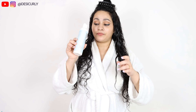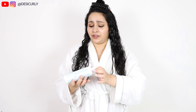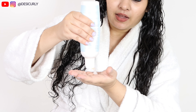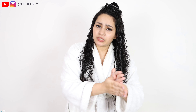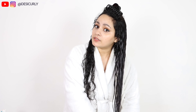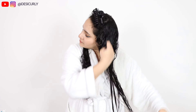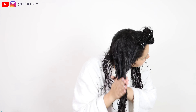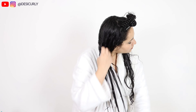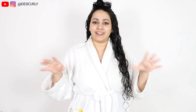Now it's time for the fifth step: hair gel. This is Ashba's gel, called Favorite — it's loved by everyone, and it gives a very nice hold in humidity as well. The only thing is I have to use a lot of it for good hold. Since it's humid and monsoon season, I'm taking a generous amount and spreading it all through my hair, exactly like the leave-in conditioner.